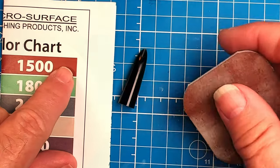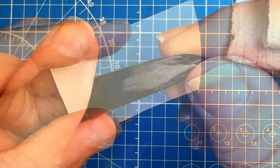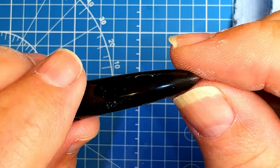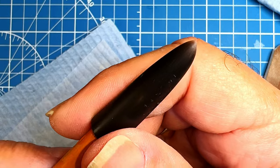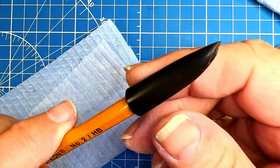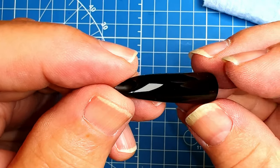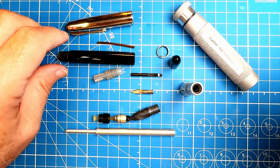1500 grit didn't work so we'll go with 400. The 400 grit actually got those scratches out, so I'm doing the whole front part of the hood with 400 to remove all the deep scratches. After sanding with 400 grit I went over the whole thing with 1500 grit, then Micro-Mesh through all levels and some polishing compound. The end result — no scratches at all, beautiful.